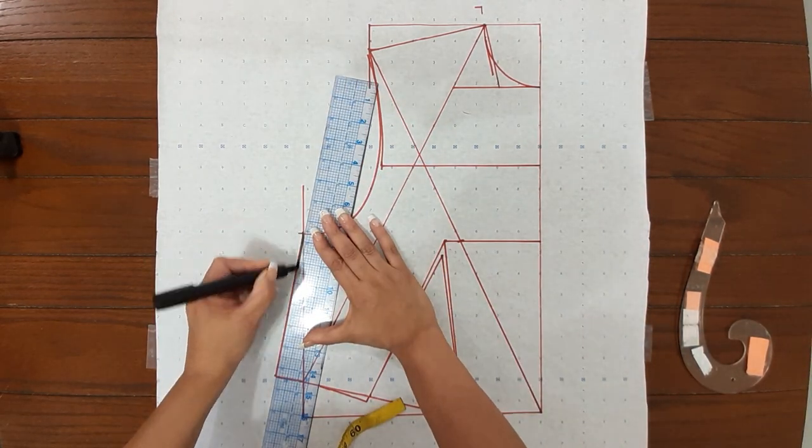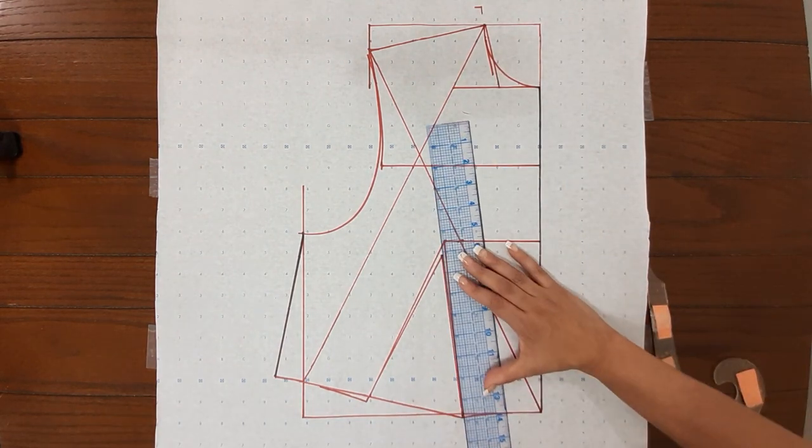I'm going to mark the final pattern in black so that you can see it without all those measurements.